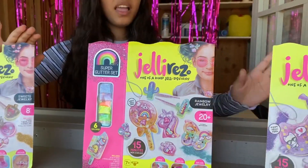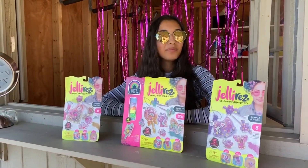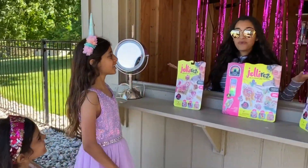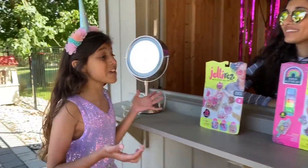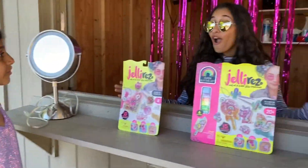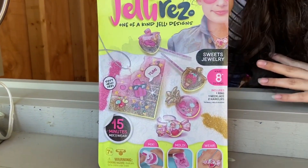Alright, almost done. There we go. These jelly rings look so cool. I can't wait for the customers to buy them. Oh look, they're on their way. Hi there! Hi, welcome to my jelly ring store. Whoa, these look so cool. And they're glittery. They sure are. Check it out, guys — you can make over eight designs and they're sweet jewelry.